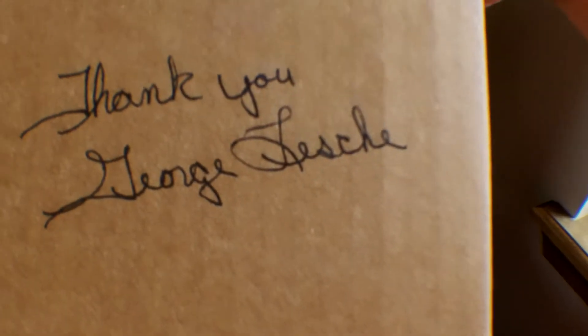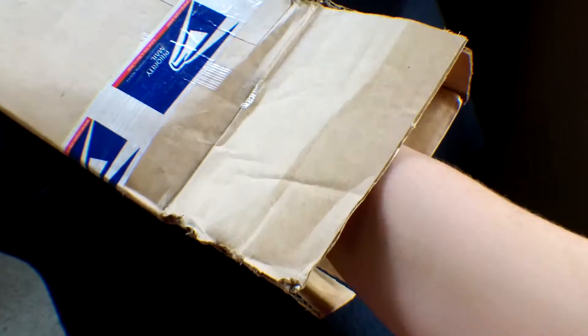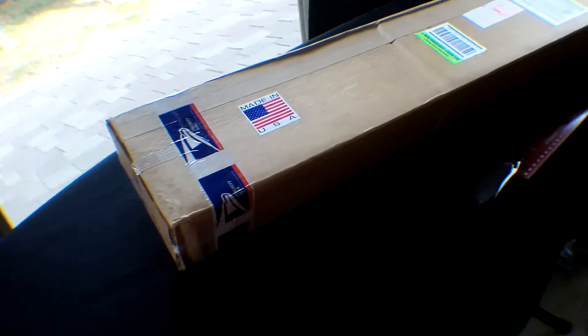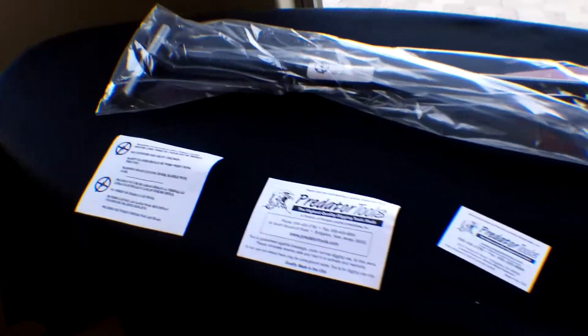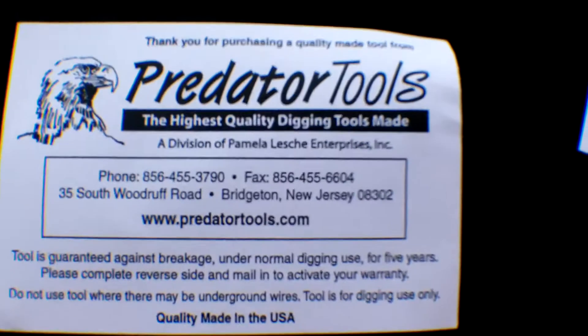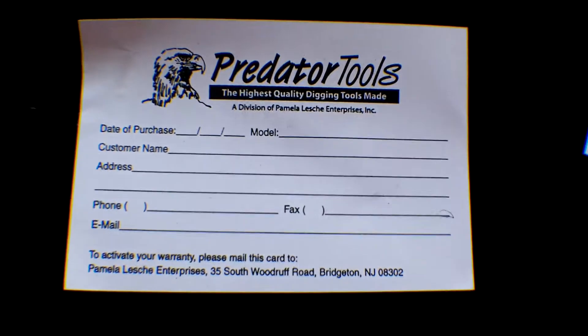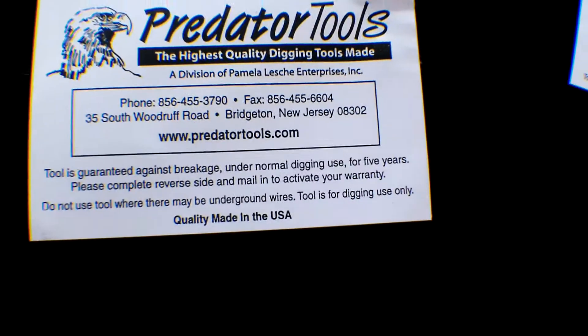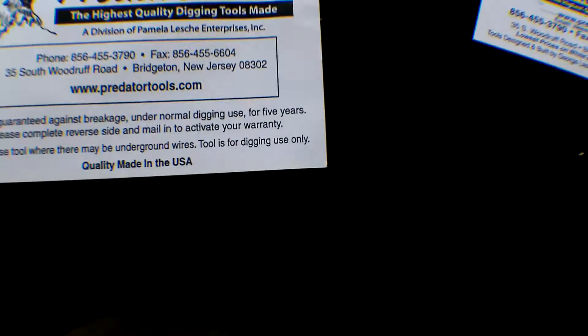Thank you from George Lesh — not sure how to pronounce it. That's a note for the blade. I took it out of the box and it's laying right there, still in the plastic bag. But I'll show you the stuff it comes with. There's a warning: do not dig where there are ground wires and such. And then this is where I got it — PredatorTools.com. This is the warranty. There's a five-year warranty, which is cool — that's a long time. Five years, under normal digging use.